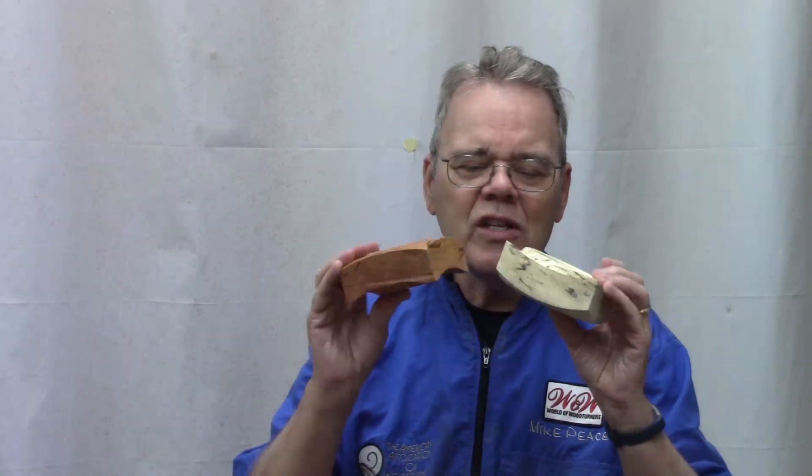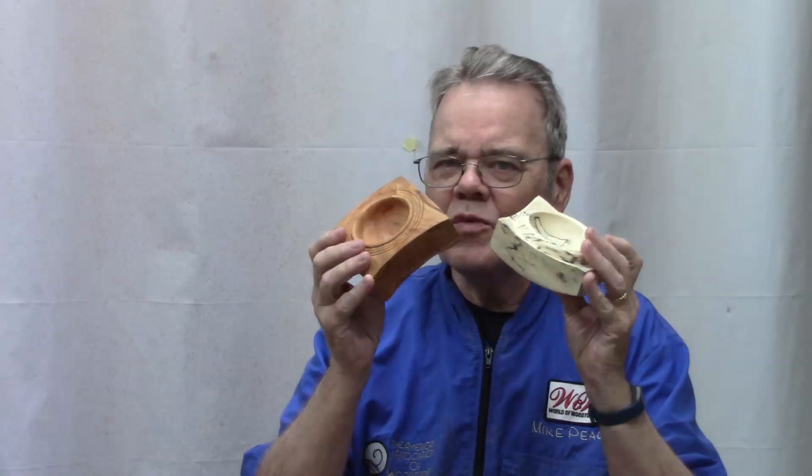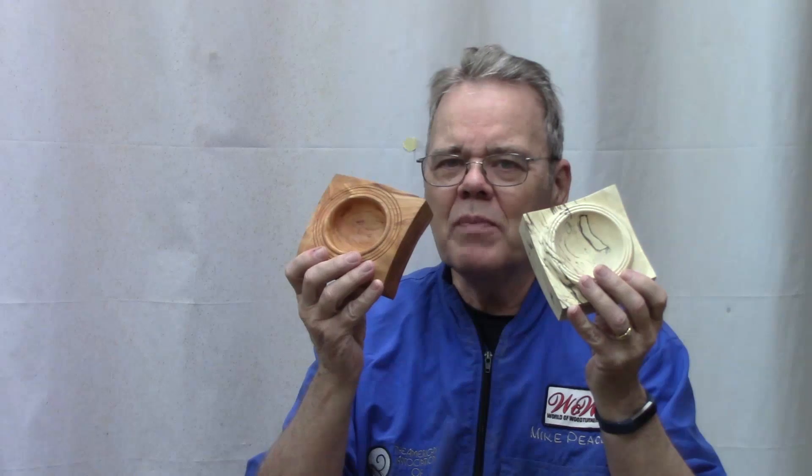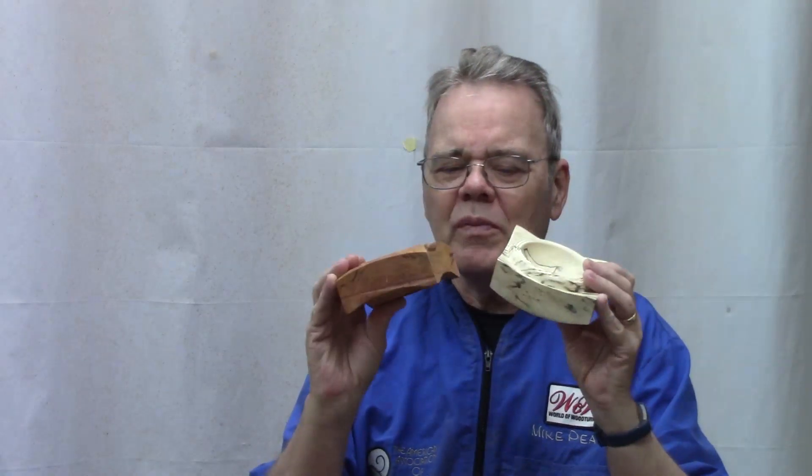Hi y'all, welcome to my shop. It's hip to be square. Turning small square pieces of wood gives you an opportunity to practice your creativity and use up those small pieces of really nice wood, like this piece of cherry or spalted maple. You can practice your creativity without having to process large blanks. Let's get started.